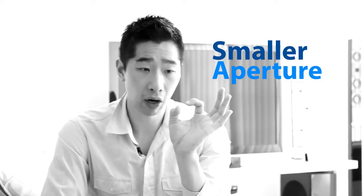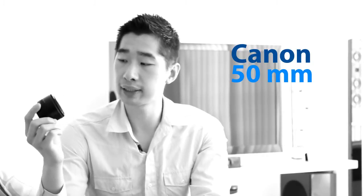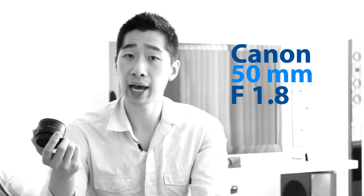So the whole concept is: if you have a Canon SLR camera or any type of camera, all you need to do is buy a lens with a small aperture. What aperture means is basically the hole size of your lens — the smaller the hole size, the more it focuses on your subject, which is my face, and lets everything else blur in the background. I've purchased a Canon 50mm fixed lens — and to be specific, it's an f/1.8, which is the aperture size.